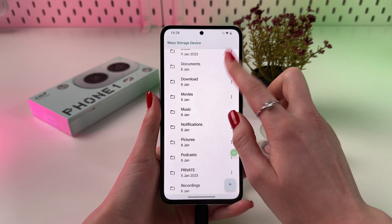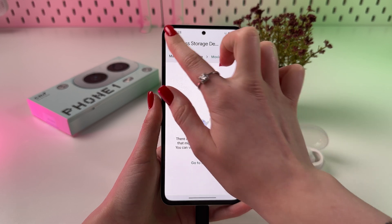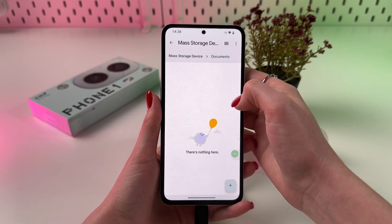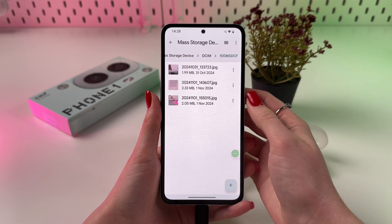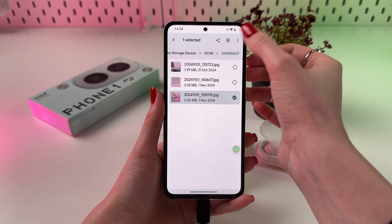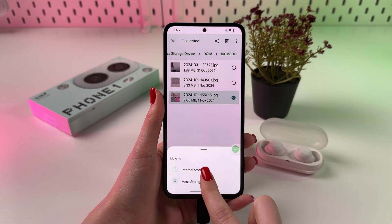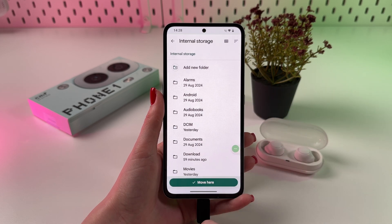So, if you want to move some files, you can just choose a folder. Let me find a folder which includes some files — here it is. To move it to my phone, I would need to press and hold it, then tap on the three dots and choose Move To, and then select Internal Storage, and also choose a folder from here.